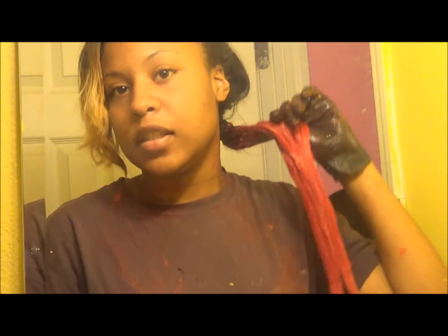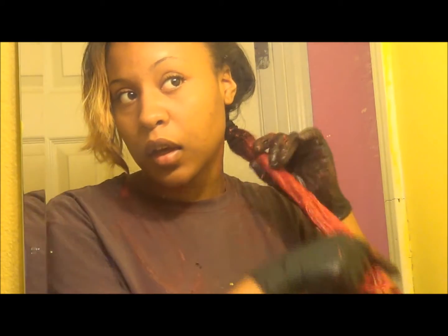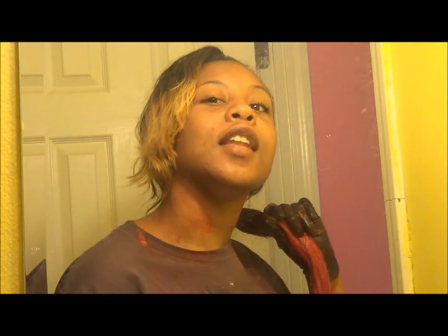This is it so far, and I'm going to put some aluminum foil on it, wrap it up, and let it sit for 30 minutes. This is kind of messy — make sure you wear gloves and tuck something on your neck, because my neck is burning. It burns!